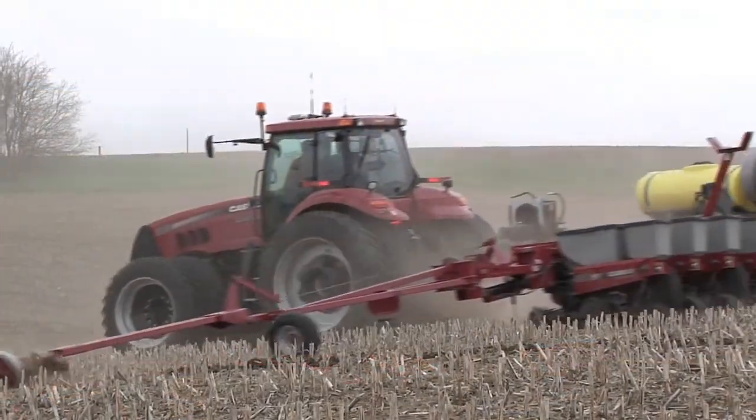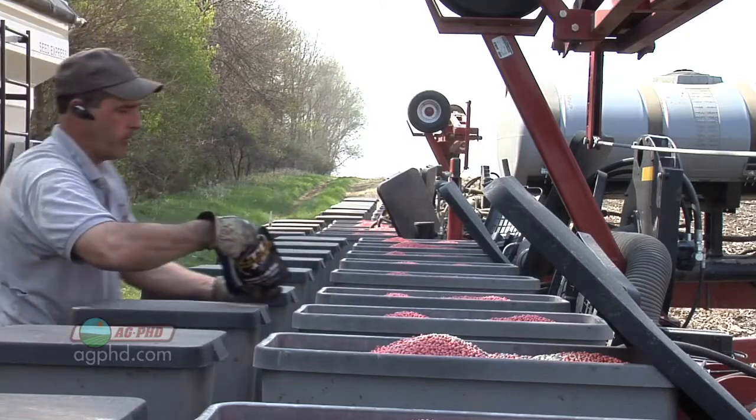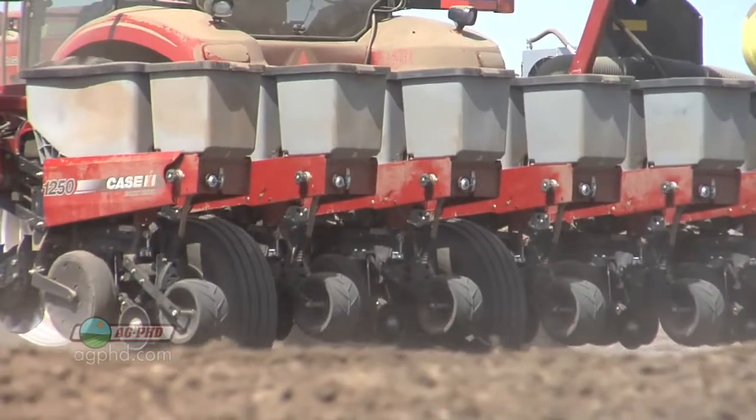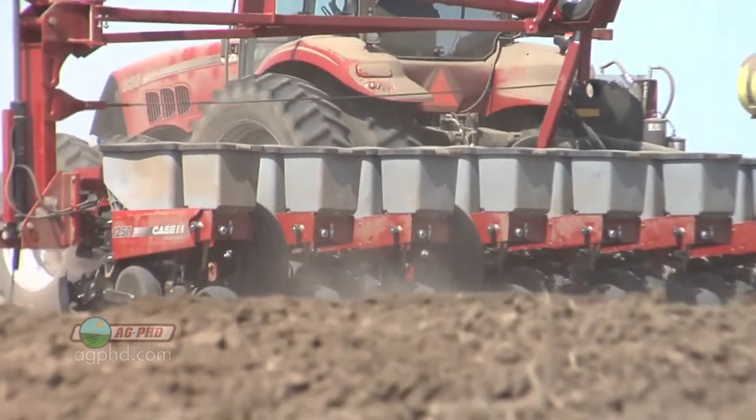It seems like it's always windy at planting time, but how do you get those dry seed treatments put on your seed effectively? We'll discuss that in today's Iron Talk. We use dry seed treatments on all of our corn seed that we're going to be planting this spring, and we've done it for a number of years.